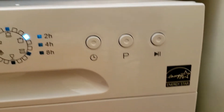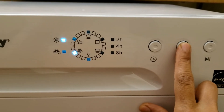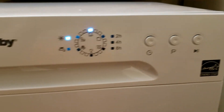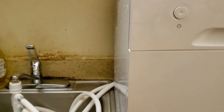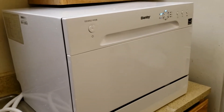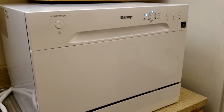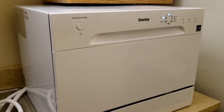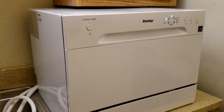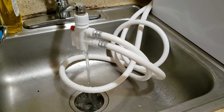The first option is delay start, which I will not be using. The second is the program selector, currently set to normal load. I will press it multiple times to select heavy load, then start the program. Once started, the LED was blinking and we can hear the machine starting — the water will begin flowing in. The whole cycle will now take 100 minutes.